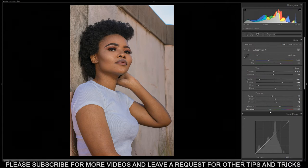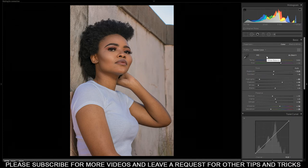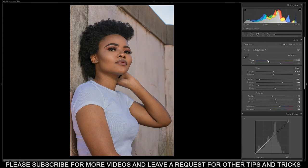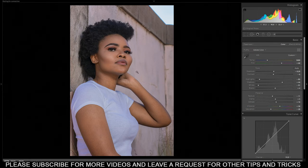I prefer increasing the vibrance over the saturation because vibrance is more balanced, while saturation is more chaotic. So just decrease saturation a bit to minus 20. Then we go up to temperature — usually I don't do anything here because when I take a picture I already set my white balance correctly — but I'm noticing a bit of yellow. I want something between warm and cool, so let's just set it to 5,000 Kelvin. Then increase the tint a bit to plus 60.